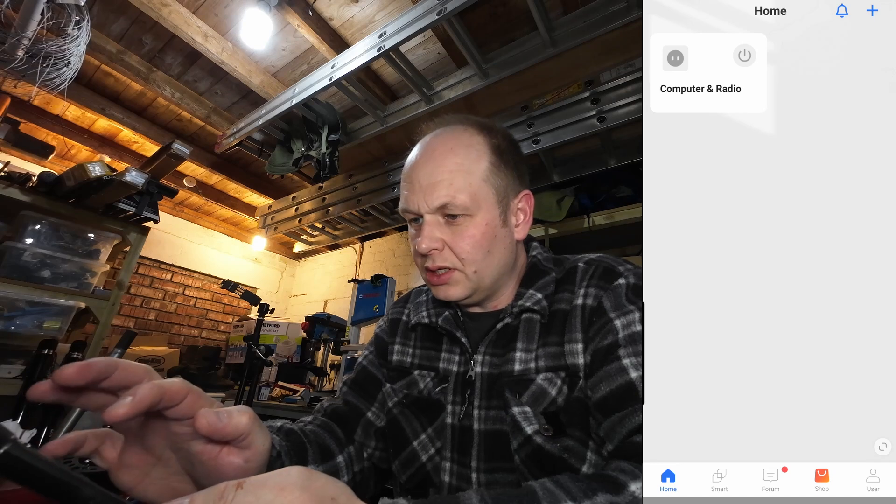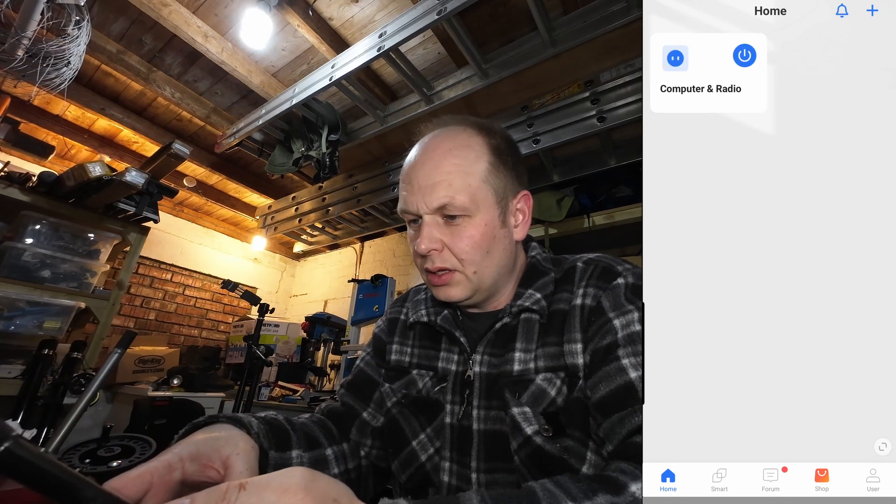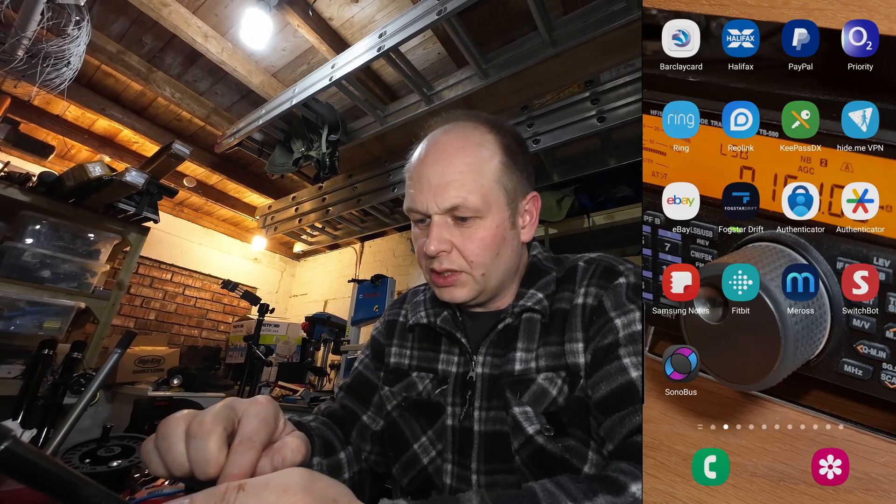First thing I'm going to do is turn the power on on my station. Obviously we're doing this remotely. I've configured my computer in the house to power on when it senses power.